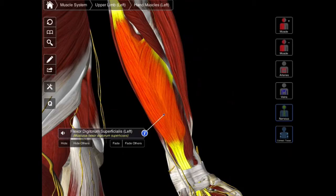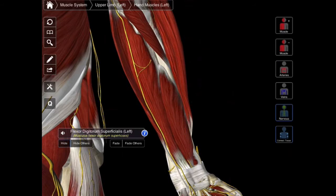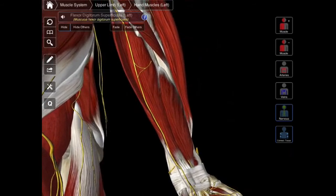So that's the first five muscles of the superficial compartment. In some references, you might see this flexor digitorum superficialis called an intermediate layer instead of a superficial layer — either way is fine. So let's hide the superficialis and then we're going to look at our deep compartment.